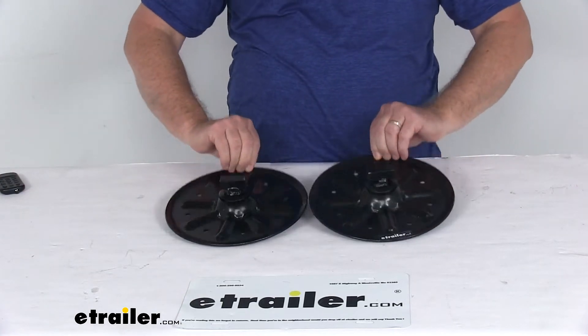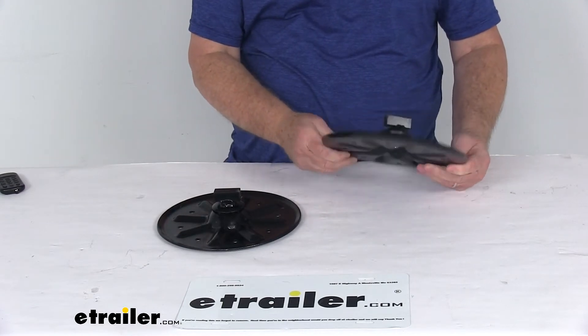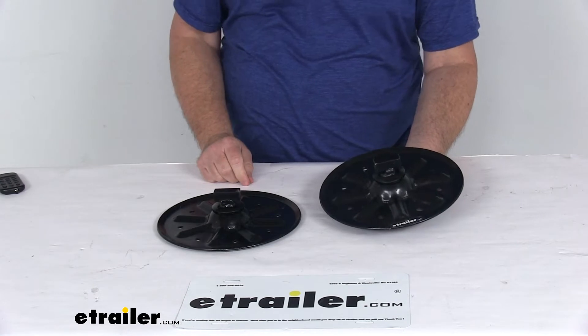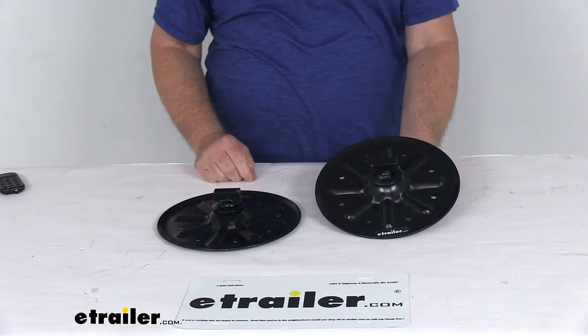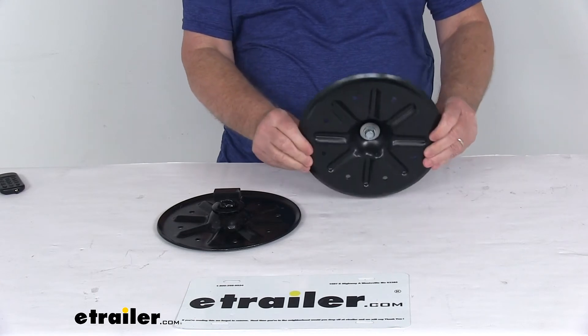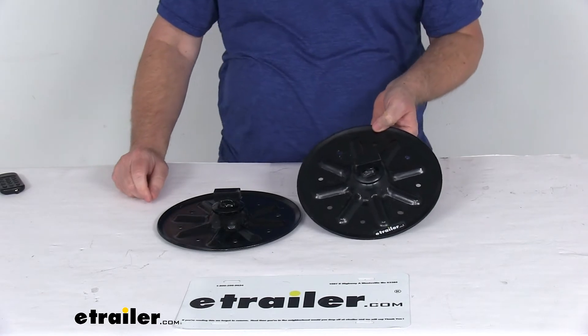Today we're going to take a look at the Lippert Components 9-inch round fifth-wheel RV landing gear foot pad. This landing gear foot pad will replace the standard small rectangular pad that comes standard with most power landing gear systems. This one that replaces it is a large round 9-inch diameter foot pad, and that's an upgrade to that small standard landing gear foot pad.